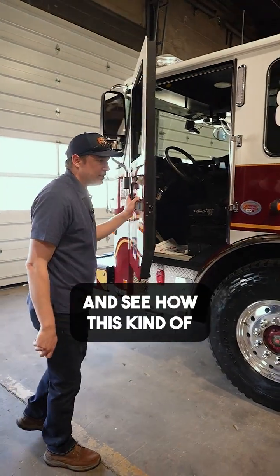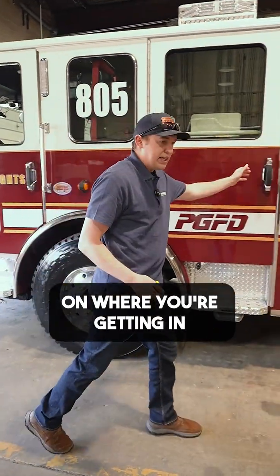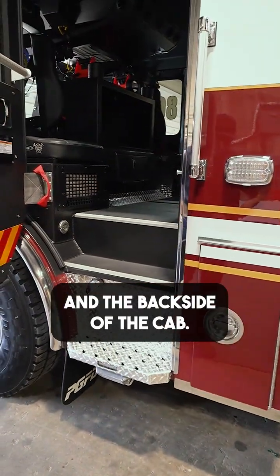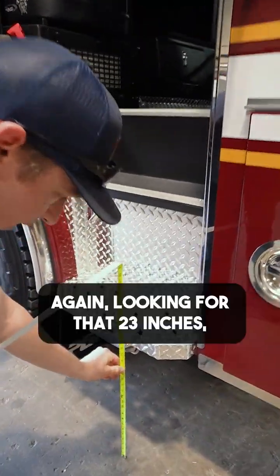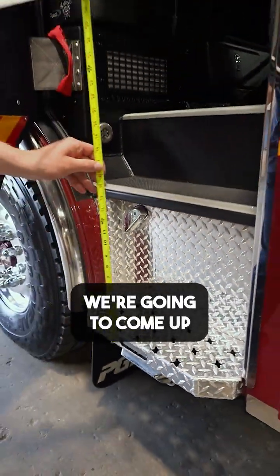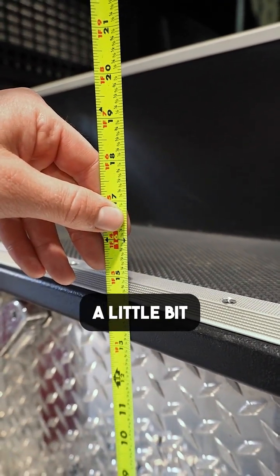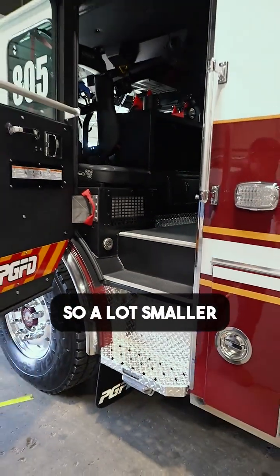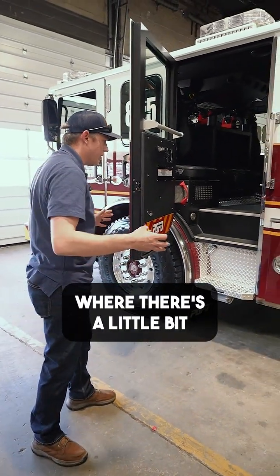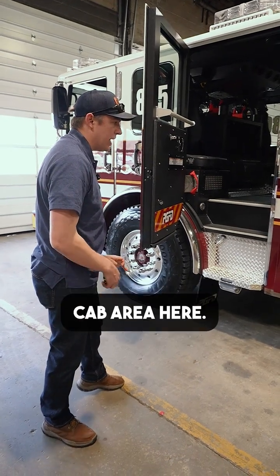So we're going to work our way down here and see how this kind of gets applied differently depending on where you're getting in and out of the fire truck. We're going to take measurements back here in and out of the back side of the cab. Again, looking for that 23 inches, which is perfect. We're going to come up to this next step height — it has to be under 18. Now we're about 14, a little bit less than 14 and a half. So a lot smaller is that secondary step height because we're coming into the back where there's a little bit more space to add another intermediate step to get back into the crew cab area.